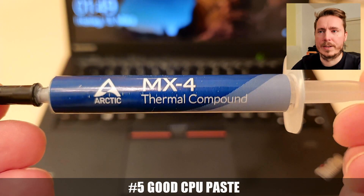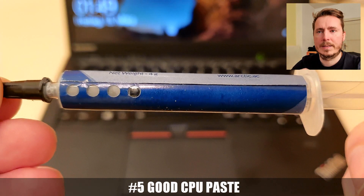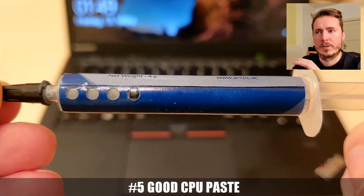And number 5 — of course, use a good CPU thermal paste, for example Arctic MX4, which is what I'm using here and I would recommend.